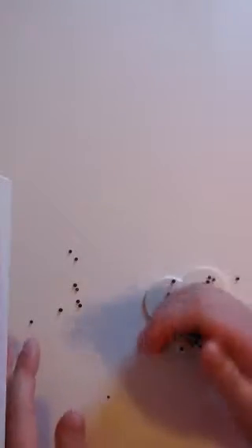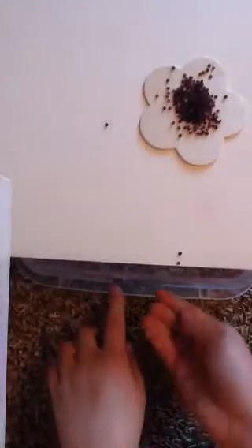I have a Tupperware container, by the way, that's why I'm not really worrying if it falls on the ground. Because the edges of the Tupperware container catch my beads, so they don't really go on the ground — they just go on the edges.